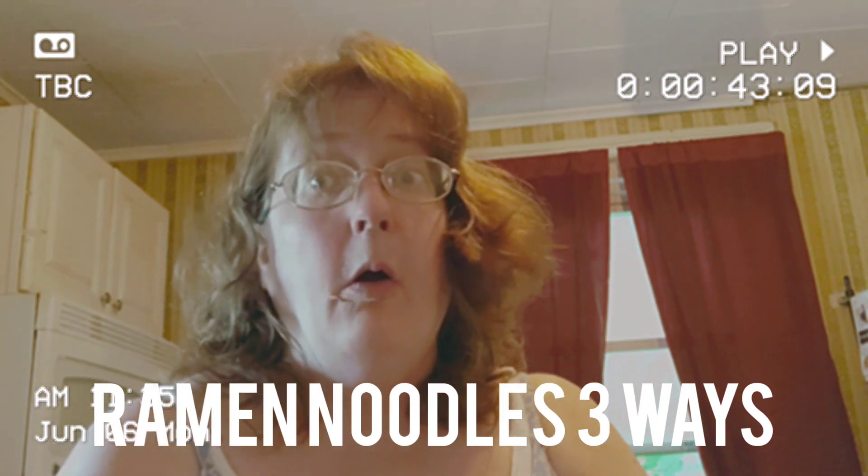Welcome back to my kitchen. We are going to be doing ramen three different ways that you may not have thought of before. I have some ground turkey — a big tube of it — and we're going to be splitting it in half and dividing it between two different dinners. We're also going to be doing an Alfredo with the ramen noodles and some broccoli. We have turkey and one without any meat at all for people who don't eat meat. This is a great way to dress up your ramen and make it somewhat healthy.